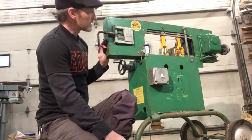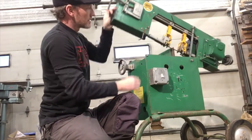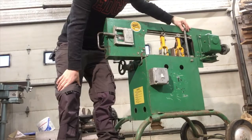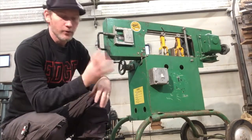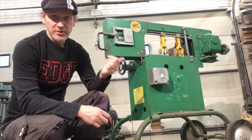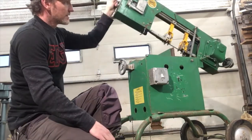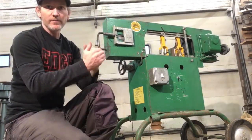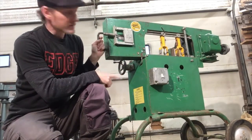Another thing I worked on was this spring here that helps you lift it and also adjusts the tension coming back down. The holes where that goes in were all kind of ovaled out and just generally screwed up. So I actually drilled them out and put in a bronze bushing at each location, so it's got a nice smooth fit — much smoother than it used to be where it was just binding and moving. Also, that rod was bent, so I had to take a bend out of it.